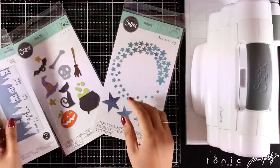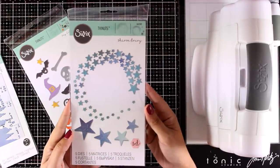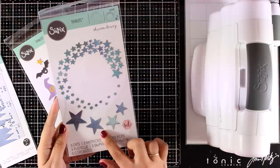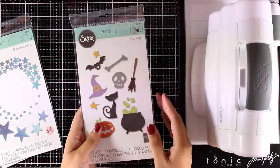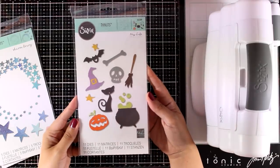This is called Landscape Border, and it's perfect for winter scenes. This is called Whoosh, and it creates this lovely design with stars, but you can use them separately if you wish. And this is the Halloween set with a bunch of images which I am going to use today.